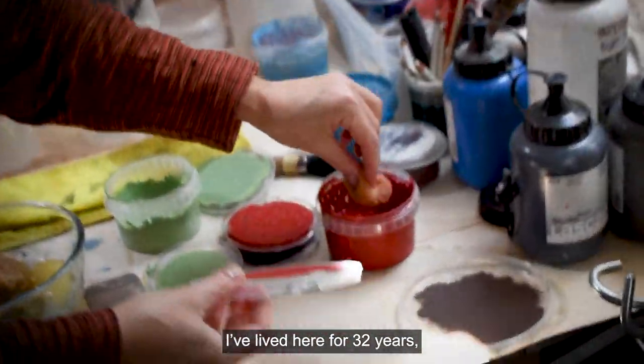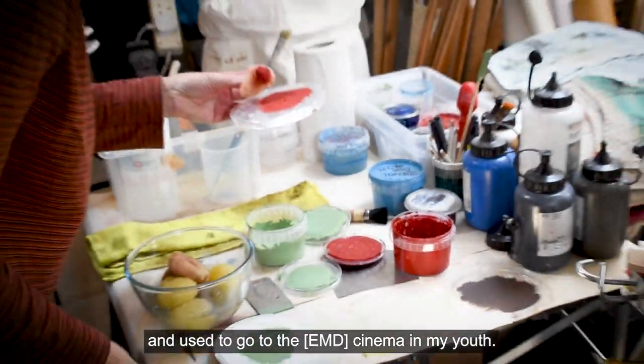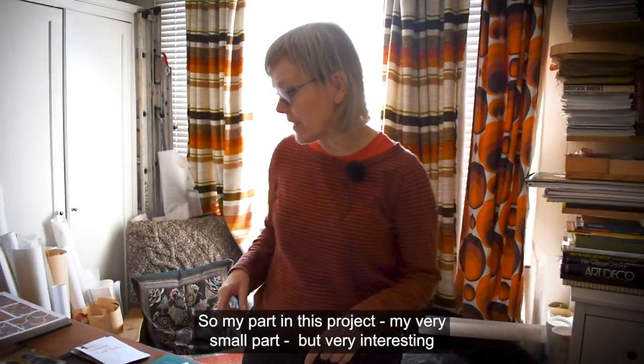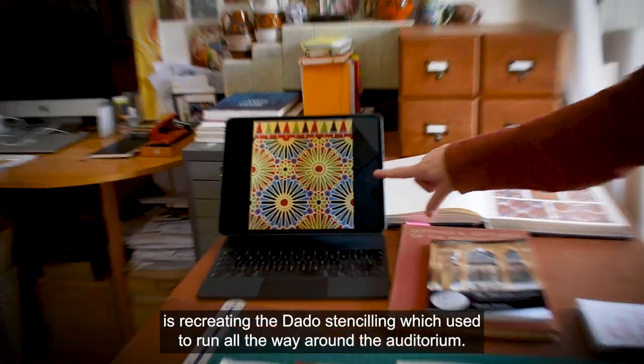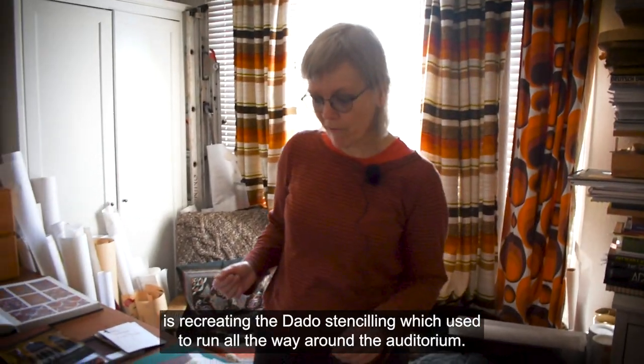I've lived here for 32 years and used to go to the cinema — it is my youth. So my part in this project, my very small part but very interesting, is recreating the dado stenciling which used to run all the way around the auditorium.